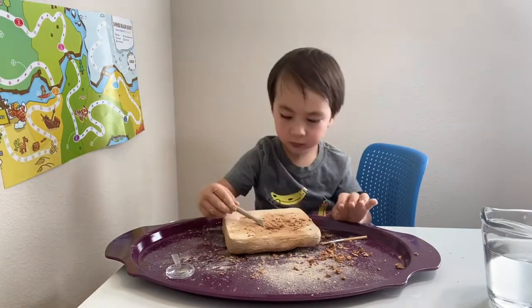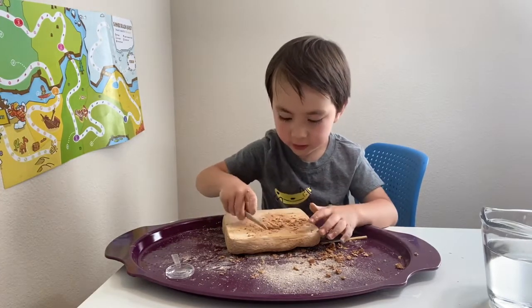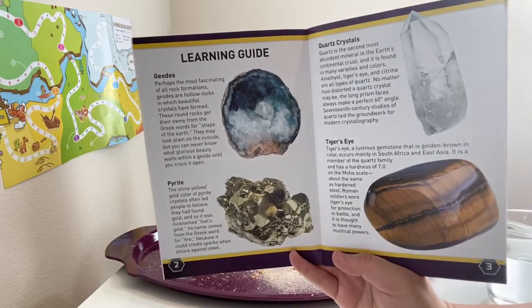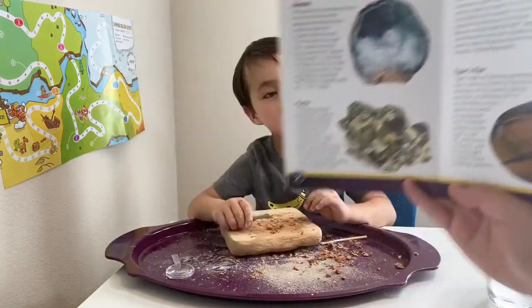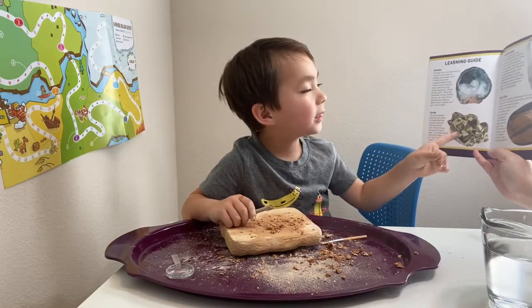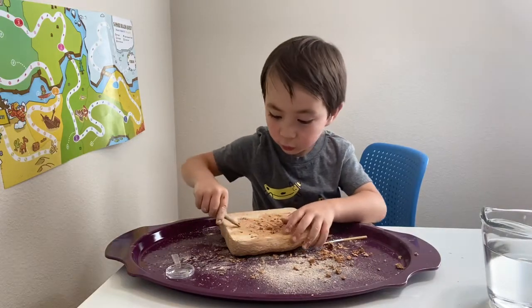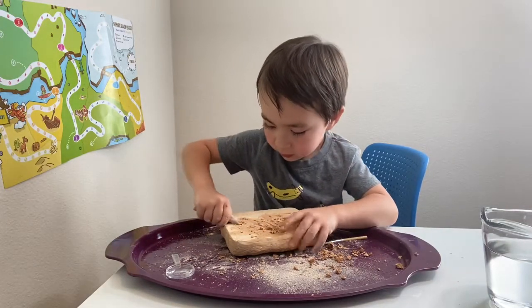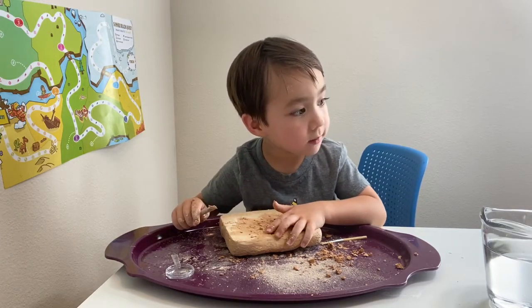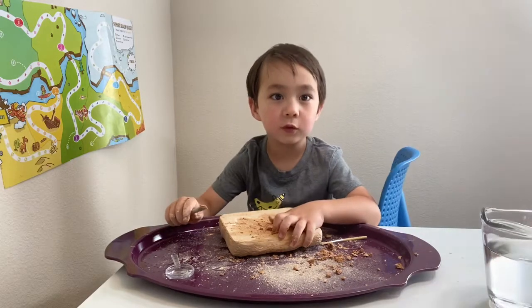It looks like there's supposed to be 15 gems in here. Here are some of the gems that we might be able to find. Can I see? Sure. I believe I found one — that's Fool's Gold. It does look like gold. It's called Pyrite. What? This is called Pyrite. At first I thought it was Fool's Gold.